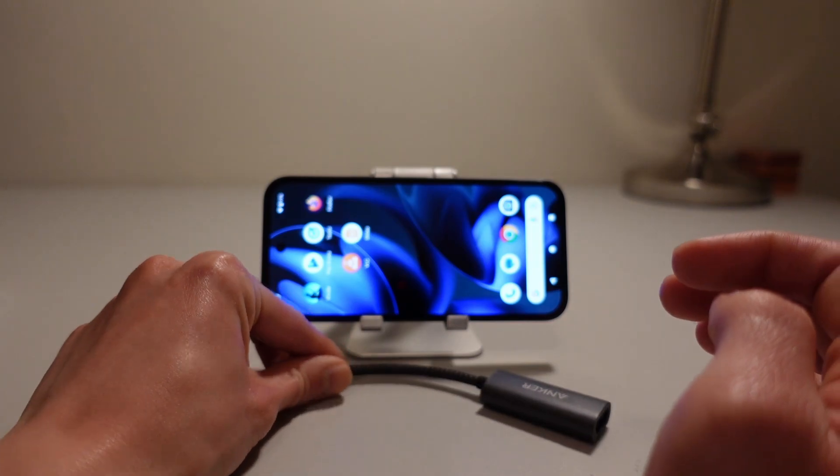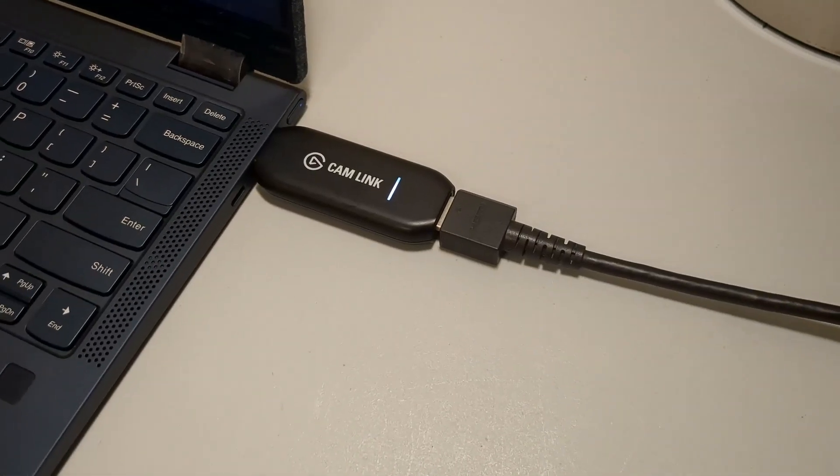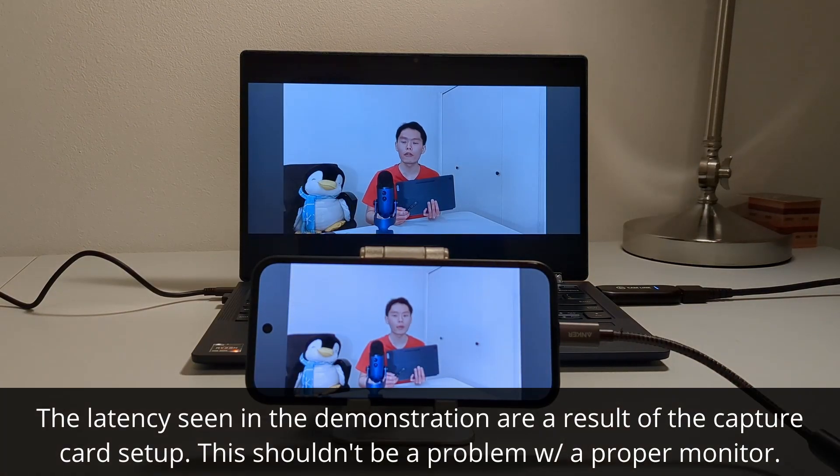Testing this out was obviously simple. All it took was the 9a, a USB-C to HDMI adapter, an HDMI cable, and a monitor. You might even be able to skip the USB-C to HDMI adapter if your monitor already supports a USB-C connection. Unfortunately for my little test, I don't currently have a monitor, so I ended up doing this really awkward proof-of-concept setup where I used a laptop, a capture card, and VLC to make this entire thing happen.